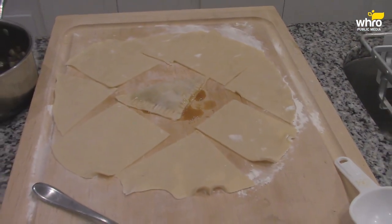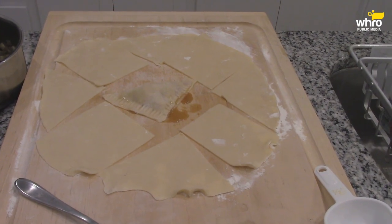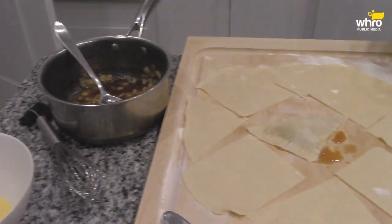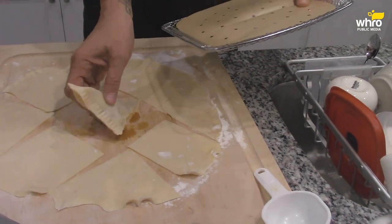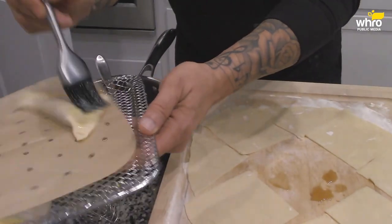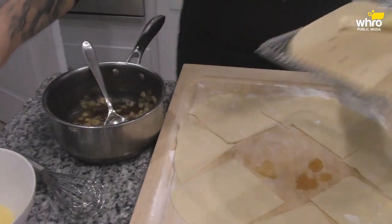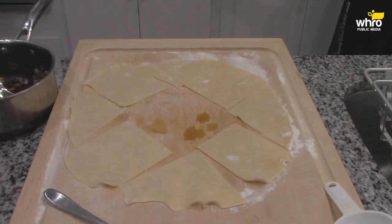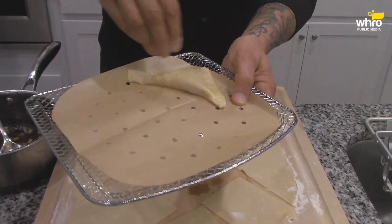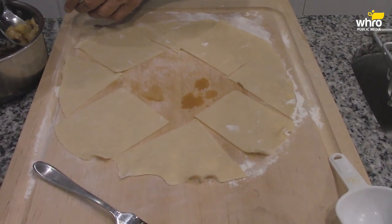Now I'm going to get this into the air fryer. I have the parchment paper right here. Get the rack, put some parchment paper down. There's one. But before I do that, I'm going to brush it with our egg and milk mixture, and then sprinkle just a little bit of turbinado sugar up there. That's one. Let's set this there and make a couple more.